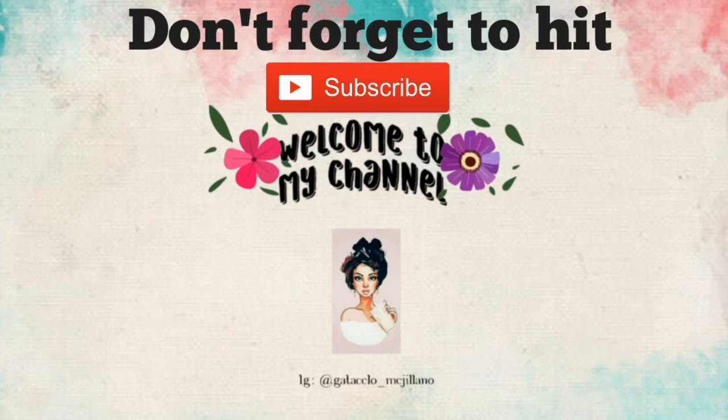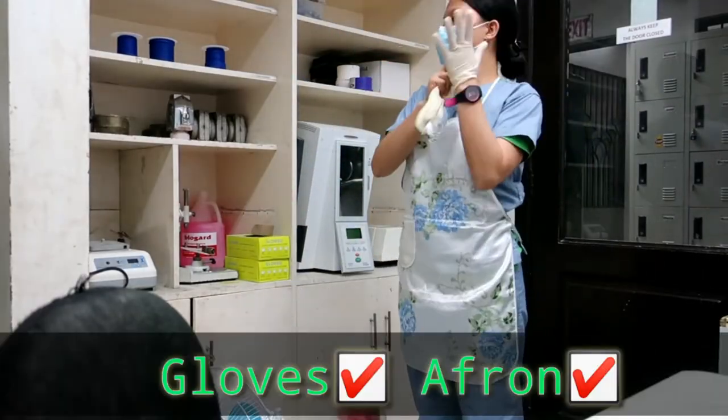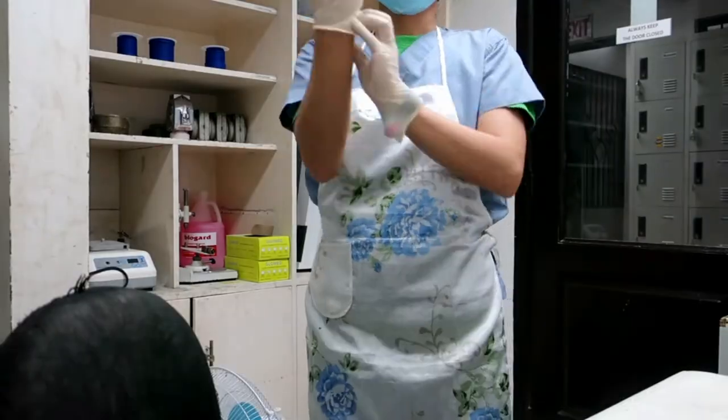Hi guys, welcome back to my channel — please don't forget to subscribe. Today I'm going to show you how to invest an RPD denture. I always put my apron and gloves on before investing.